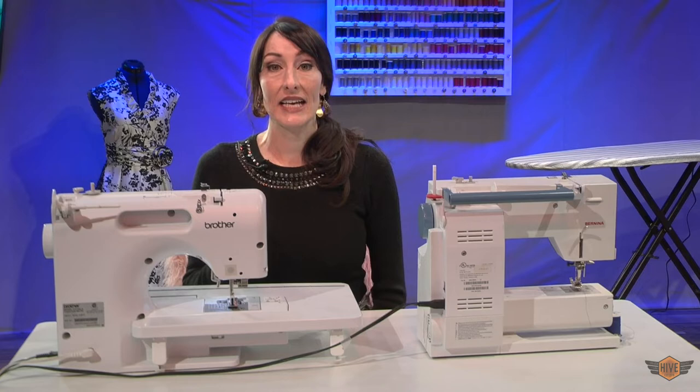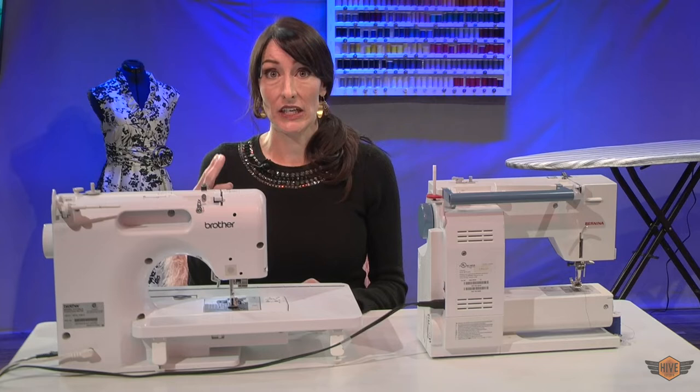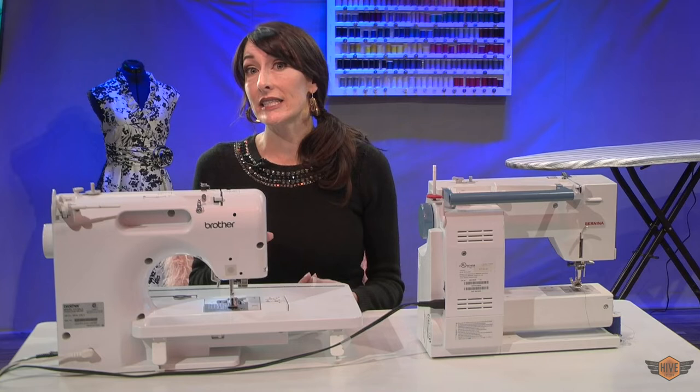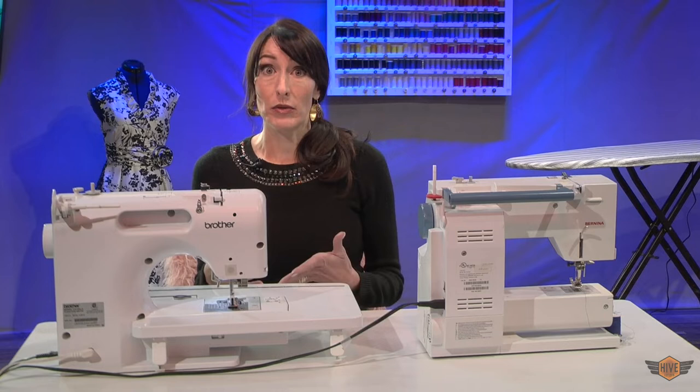Before we start sewing, the first thing we need to do is test and see if our needle is dull. It's actually quite difficult to just see if our needle is dull. The way you can tell a needle is dull is by paying attention with your eyes and your ears. If you see snags on your fabric as you're stitching, there's a really good chance that your needle is dull. If you see skipped stitches, that's probably a needle problem. If you hear your machine working extra hard to pull your needle up and down, that probably means your needle is dull.